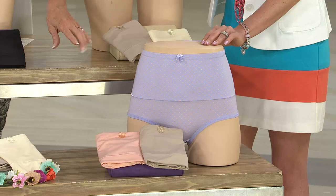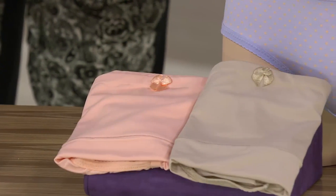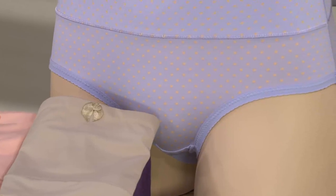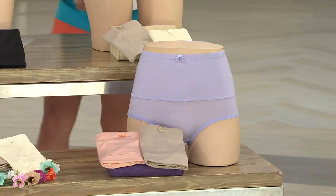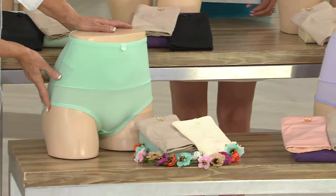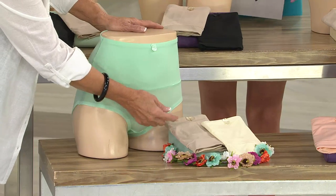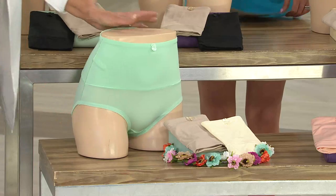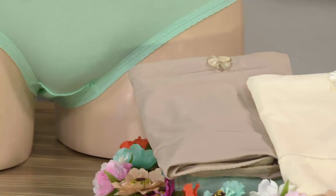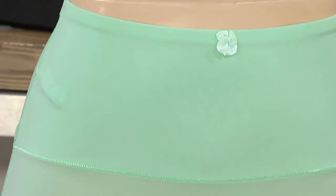It comes with our new peach — is that gorgeous? I just love that. So feminine. And it comes with the nude, so you get three in that pack. Then Mary loves seafoam — Mary said can we do some beautiful seafoam green? So here's our seafoam, and the seafoam comes with the nude and the buttercup. You have a wonderful choice of getting three panties, and our buyers put together this fabulous presentation.